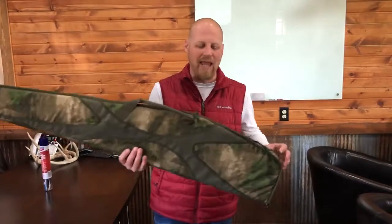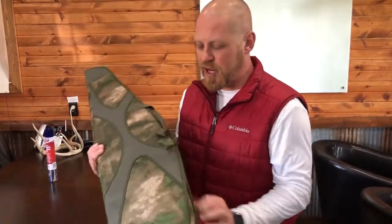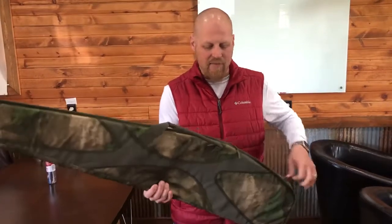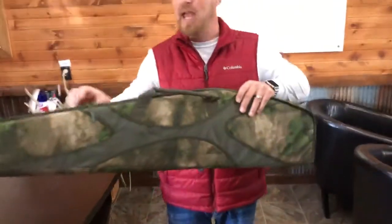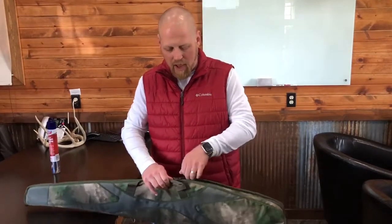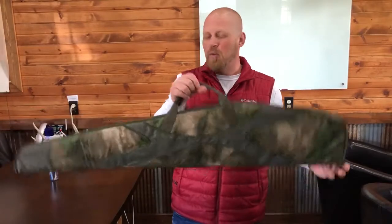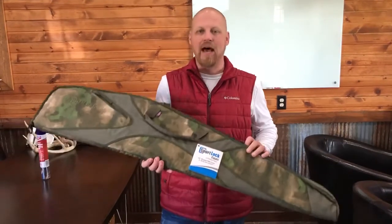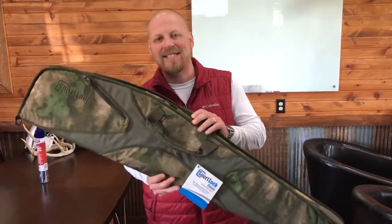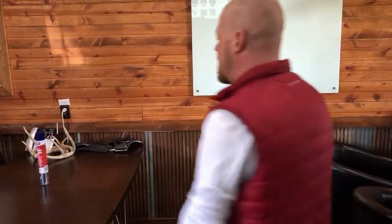Next we have the Birchwood Casey Sport Lock 48-inch gun case. It's a scoped rifle case with convenient pockets for storing extras like earplugs, a very nicely padded interior, and built-in handles. Birchwood Casey has been around a long time and makes fantastic cases. Retail value is $102.99, ending at 7:25 p.m.